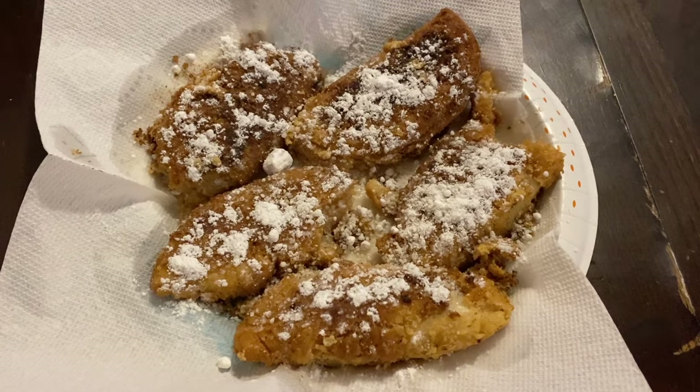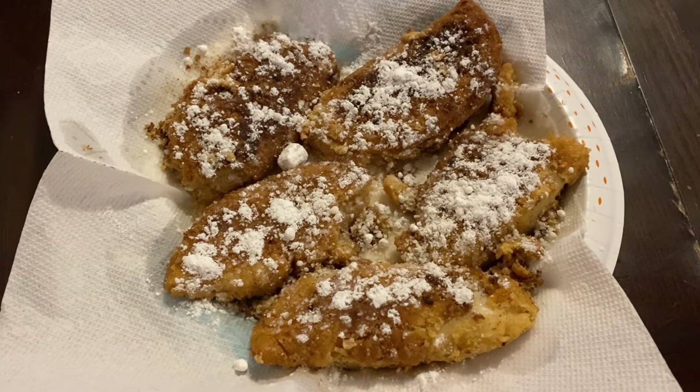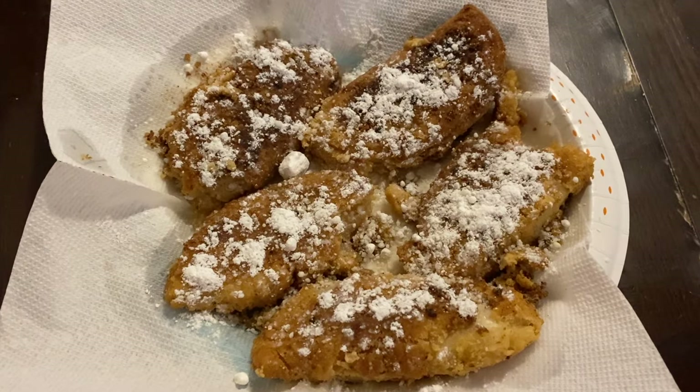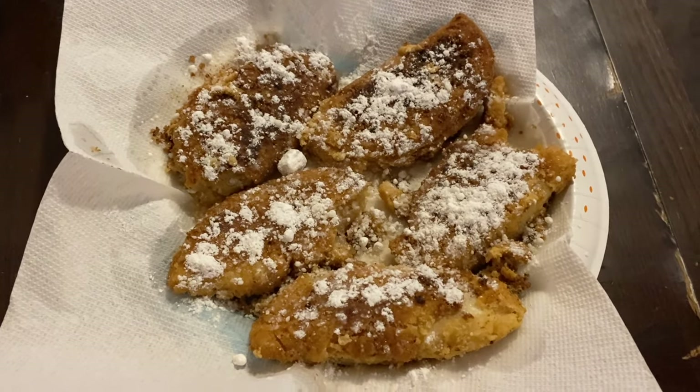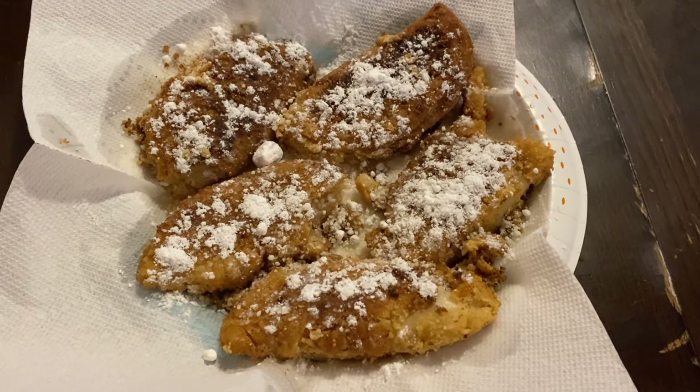They're all done — a little bit on the crispy side, but it was the first time ever making them, so we're gonna give it a try and taste them to see how they turned out. We'll let you know, stay tuned.